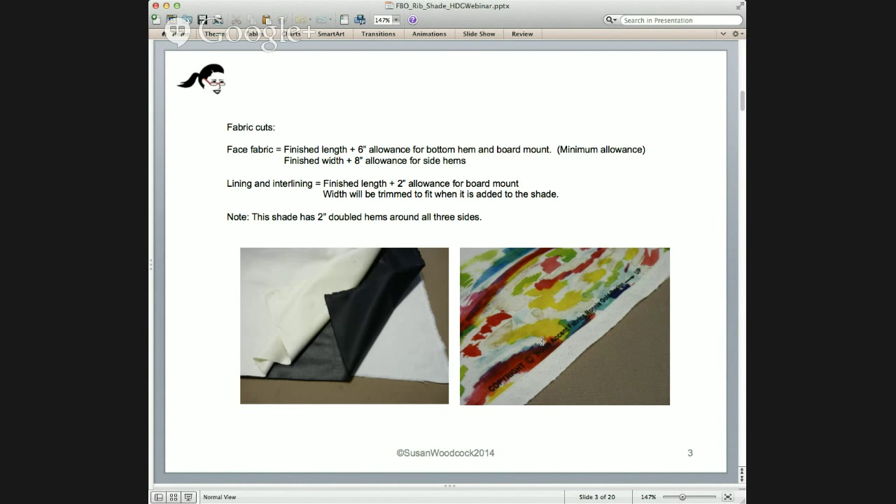Now for the fabric cuts. Face fabric: finish length plus a 6-inch allowance for the bottom hem and board mounting — that's a minimum allowance. When cutting for draperies or shades, I add at least 2 extra inches, which I call a tabling or workroom allowance. It's just a little insurance in case you don't cut straight, want to shift the fabric, or made a mistake in your math. So add a little bit more to the minimum allowance if you'd like.